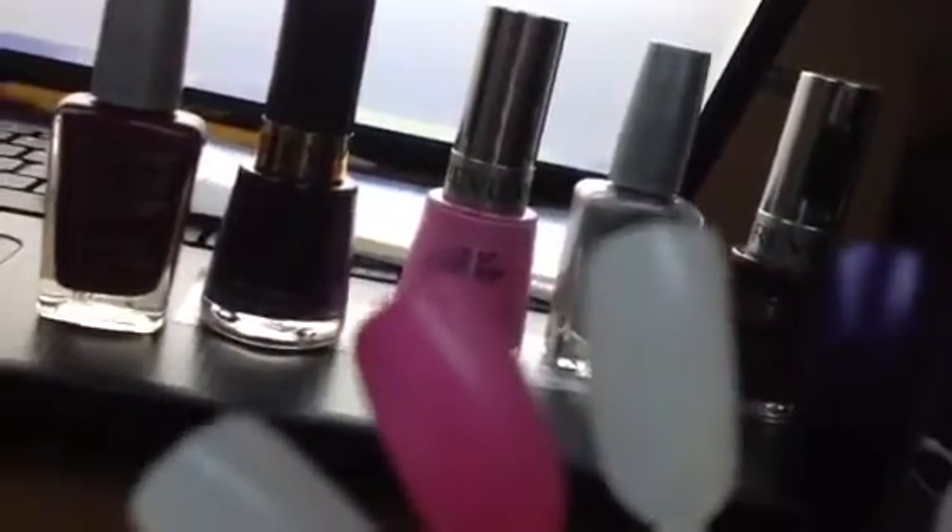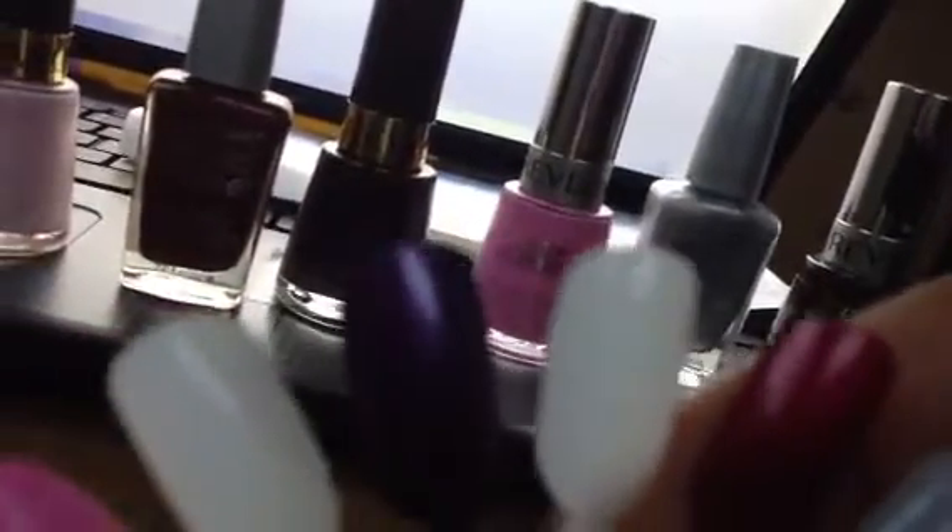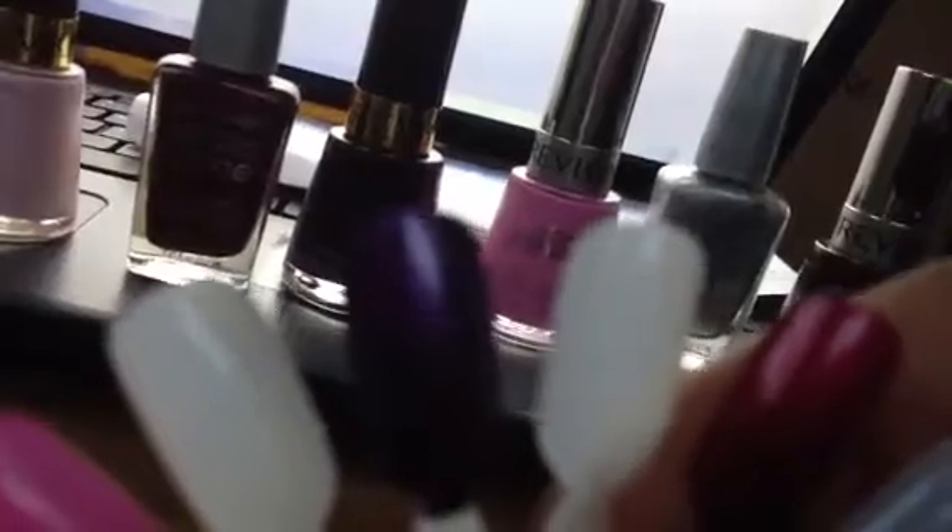And then going down, that's that pink one, and then that next purple one — I love it. It's called No Shrinking Violet. So that's that one. And then we have a Wet & Wild one. I really like how the Wet & Wild ones cover with two coats.